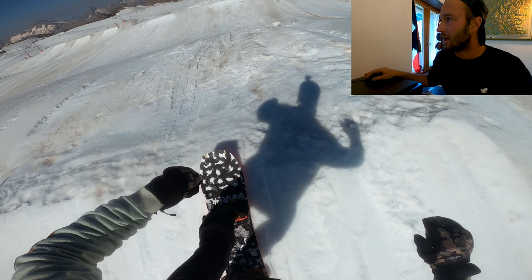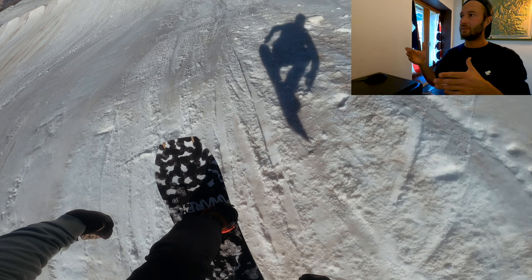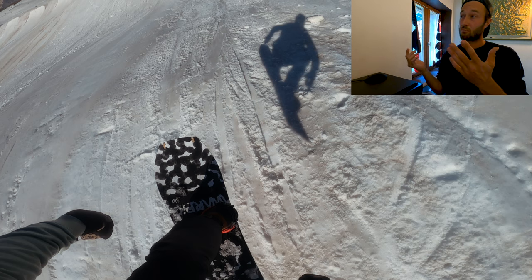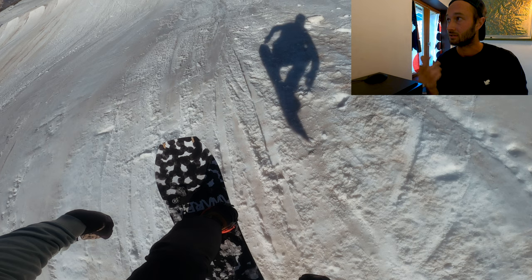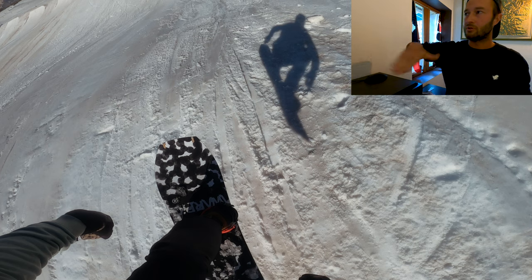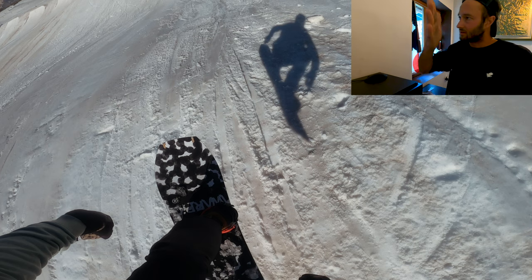There I am at the lip — my legs are extended, I'm opening my arms up ready to jump, maximizing the pop and snap from the board. And there I am in the air. I've got a good snap, a good pop off the lip. Now I've sucked my knees right back up — this is good practice because it looks more stylish, and when you start grabbing it's better to have the board already there rather than reaching for it.